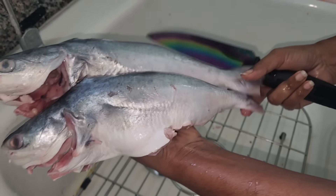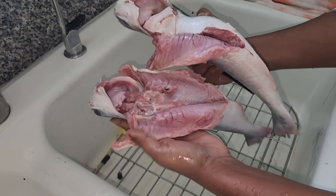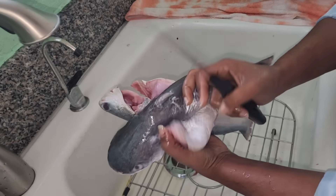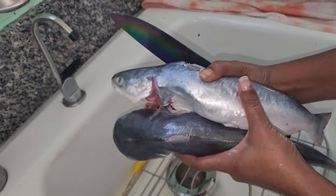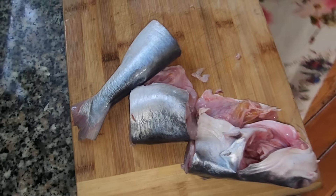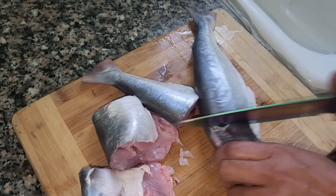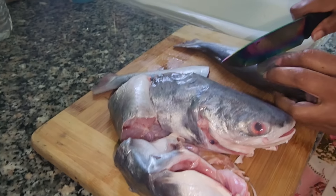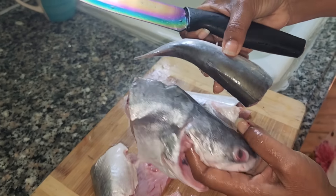Sail catfish caught right here in South Florida — that's what we are cooking today: a nice catfish curry. I'm just cleaning, cutting up, and rinsing them now. These guys are so fresh and a nice size as well. The tail and the head are my favorite part.